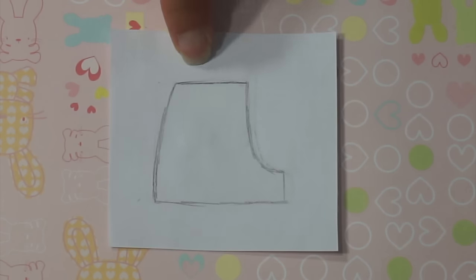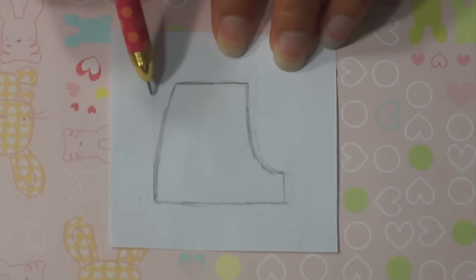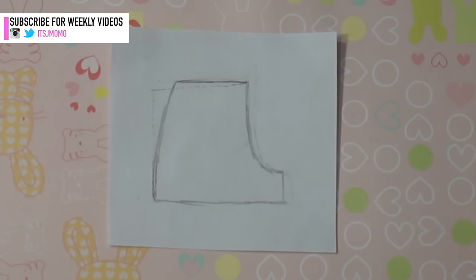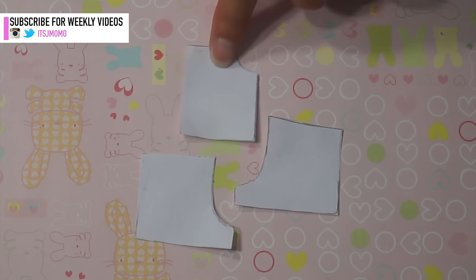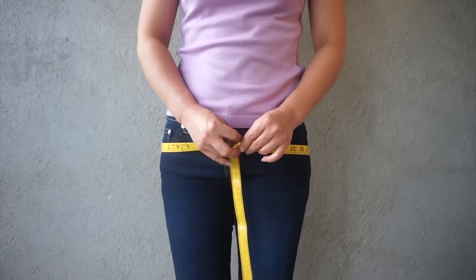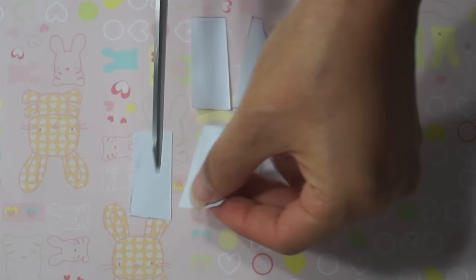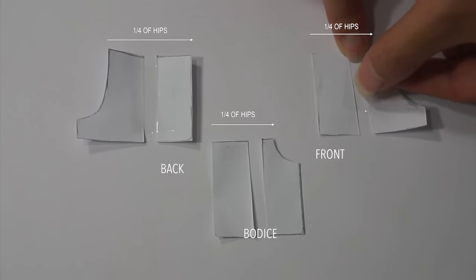Trace the front and back of the shorts and straighten out the side seam. When doing this, make sure to keep the side length the same. Measure the widest part of your hips and divide it by four. If your pattern is less than this, cut it vertically and spread it out so that each pattern piece is at least the same as the measurement you just took. This will ensure that the romper is wide enough to slip into.